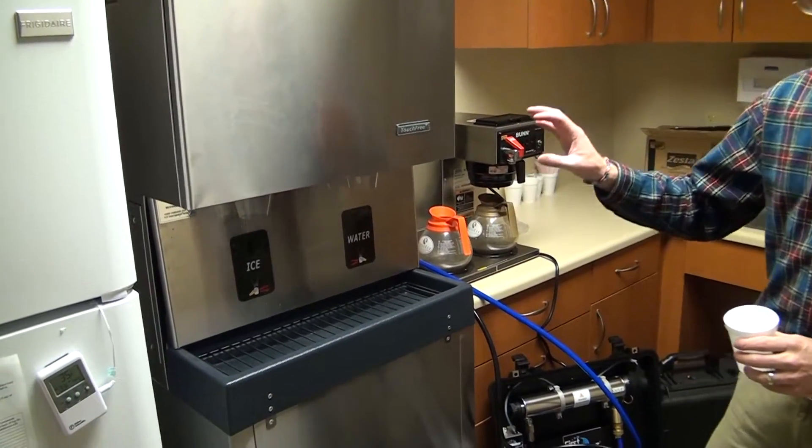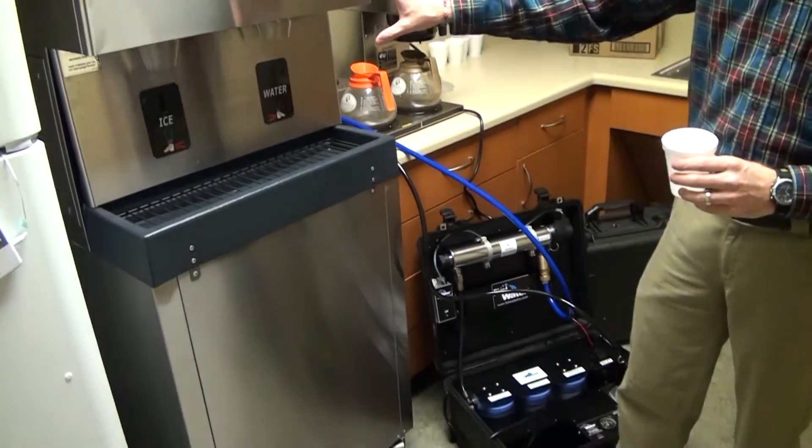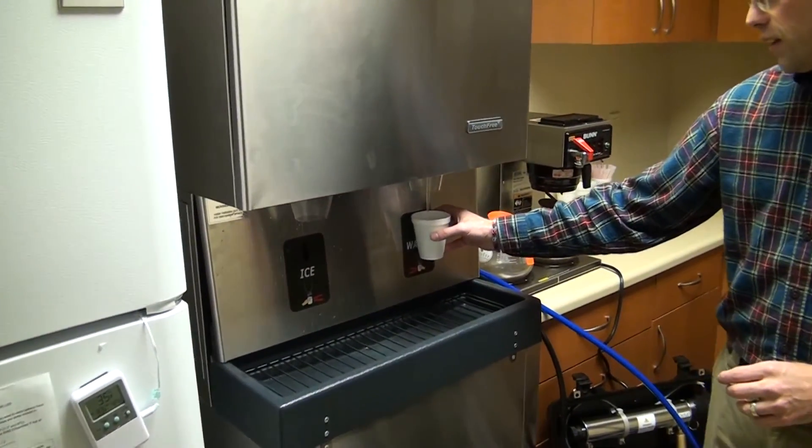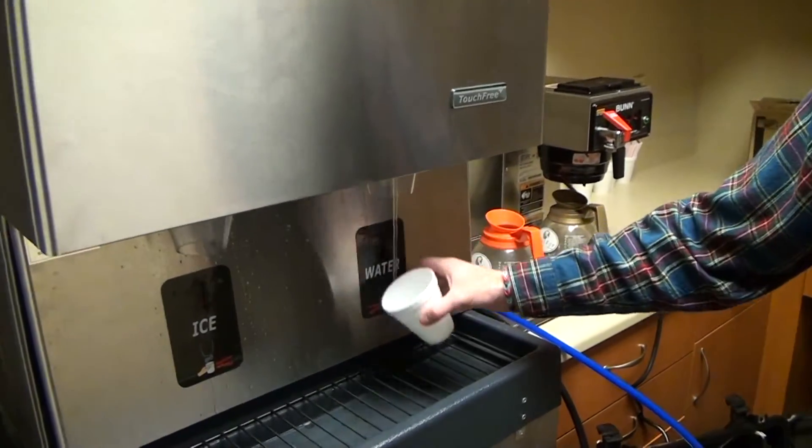So now we've connected the first water system in line with the ice machine. We've turned the water back on and power, and now we can dispense water and ice as normal.